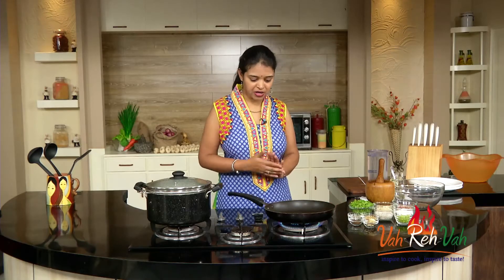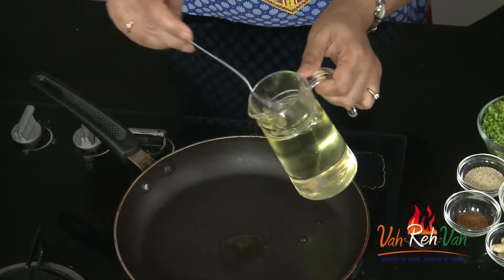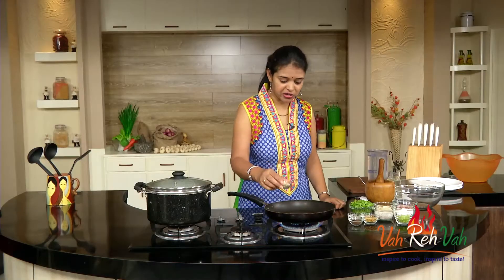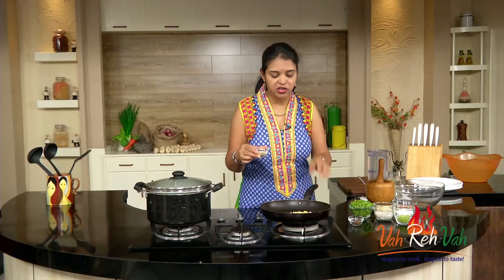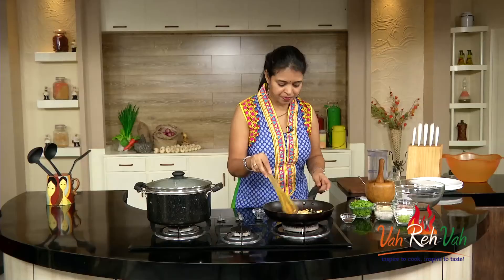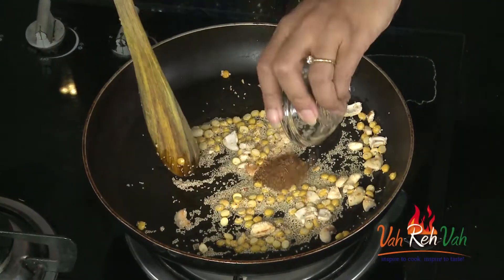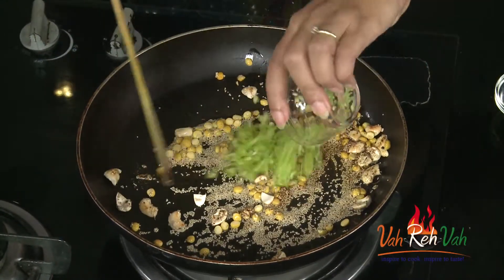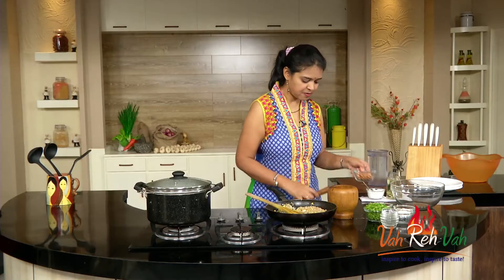First we need a pan. Add two or three spoons of oil. In this oil we are going to add some cashew nuts, some chana dal, and we are going to switch off the flame. With this heat itself we are going to roast it, along with some poppy seeds — one teaspoon of each. Then add garam masala for spiciness, green chilies, and some grated coconut.